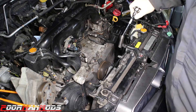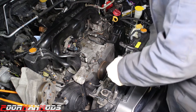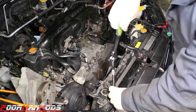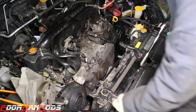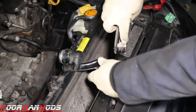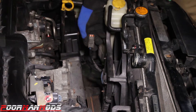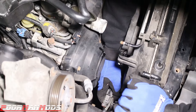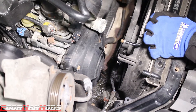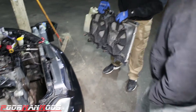The last thing we're going to remove from this car before we pull the engine is the radiator — it'll give us a lot more room when we pull the engine. The fan connector tab is on the outside; press that tab down and it comes apart. At least I broke it and made it easier. So much room for activities — success.